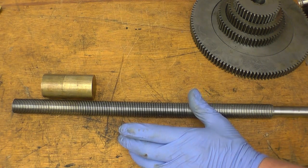This is a lead sprue off a milling machine. It's ten threads to the inch, Acme thread, left-hand thread.